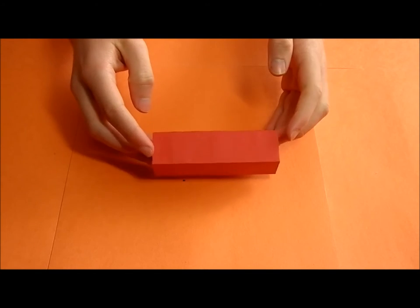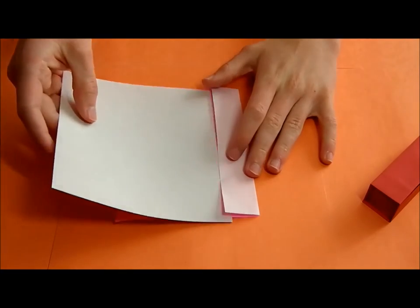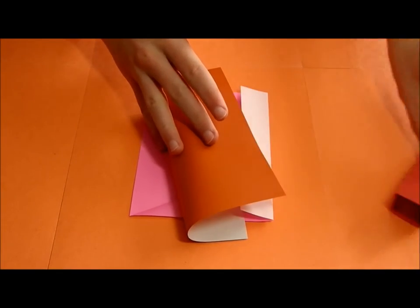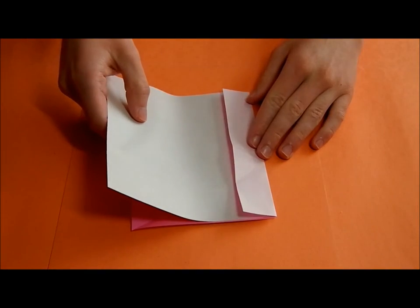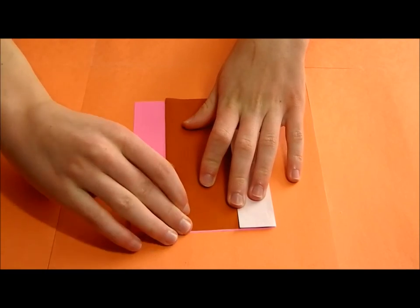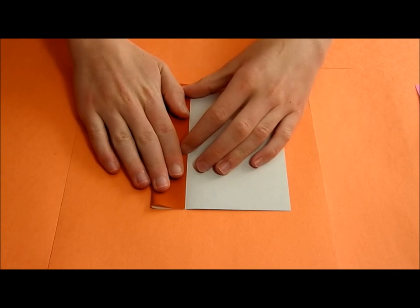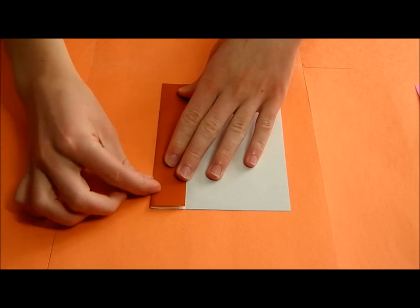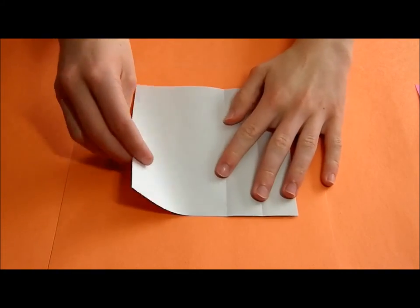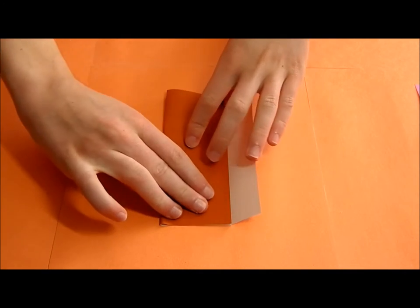Now I'm going to show you how to fold the second unit. For these, you are only going to need three, and these are the simplest to fold. You're just going to take a sheet of a third color, slide it inside the folding tool, and divide it into fifths with the white side up.